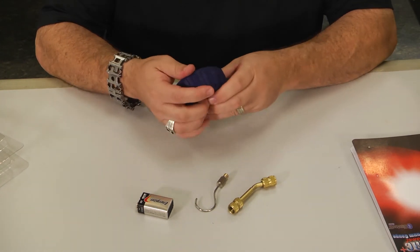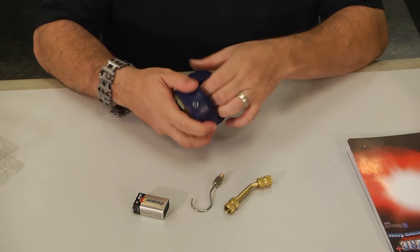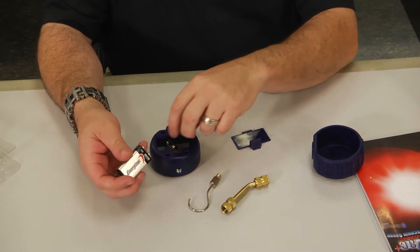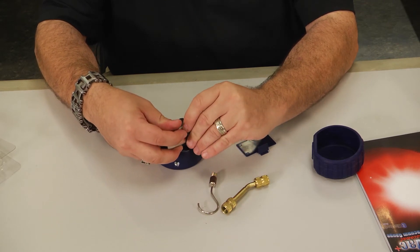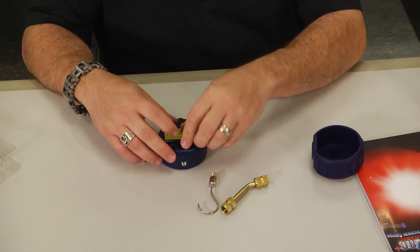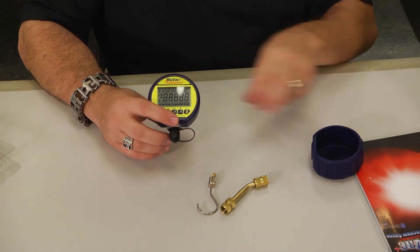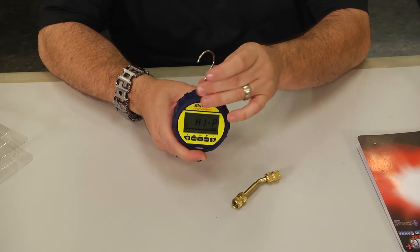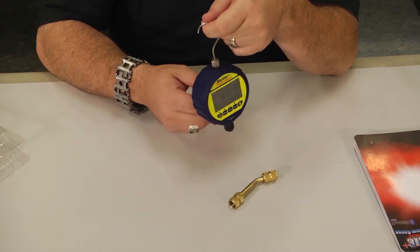So the first thing we'll do is remove the rubberized cover and put the battery in place. It comes off real easy — it's a standard 9-volt battery connection. Once powered up, we put the rubberized case back on and simply thread in the hook. We're ready to hang it from the system as we take our measurements.